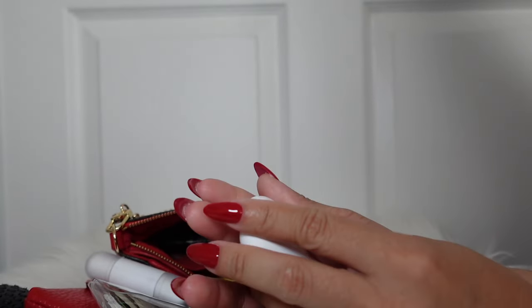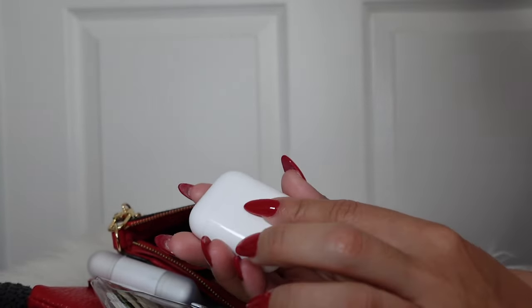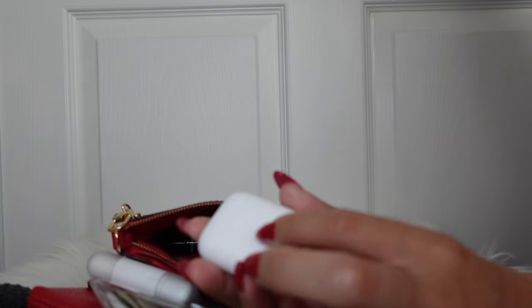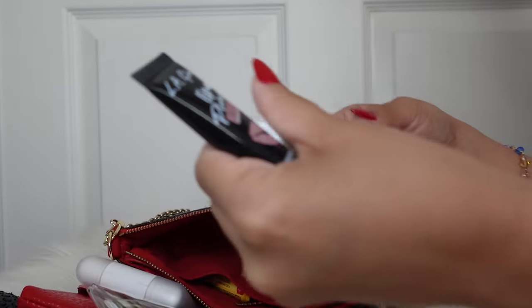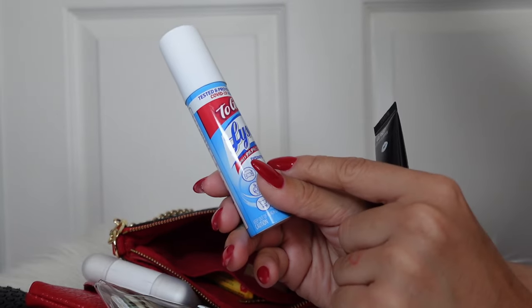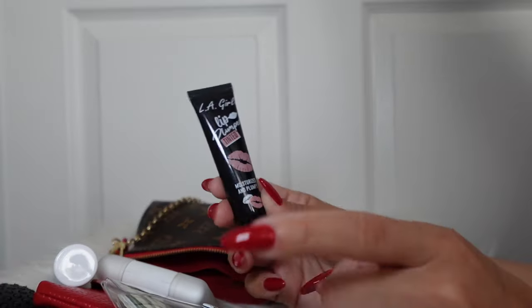I also carried my AirPods — they need to be cleaned, that's embarrassing! I had a nail appointment this weekend and I like to have my AirPods when I'm doing my pedi — I tend to watch or listen to something. Other than that, I didn't use them this weekend. And then I have a Lysol to-go disinfectant spray — I love to always have that.